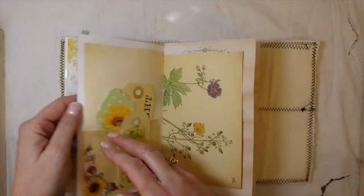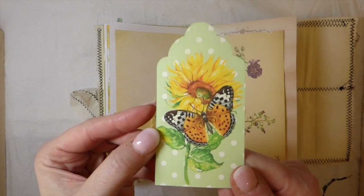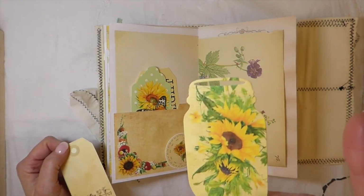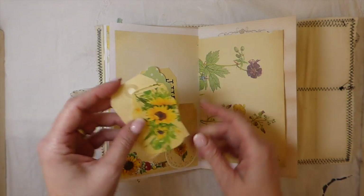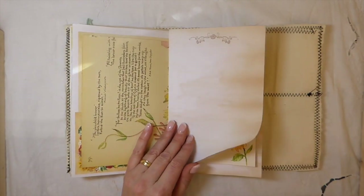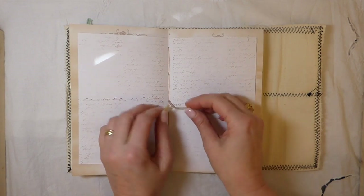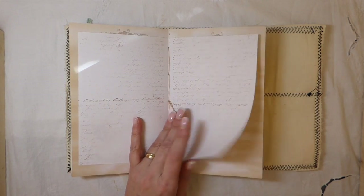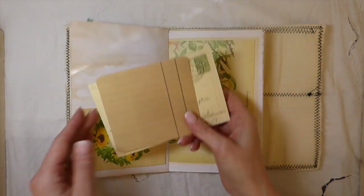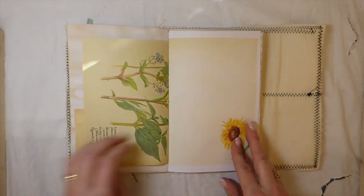Here I did a little tuck spot with a butterfly — you can pull that up, it gives some dimension and it'll flatten down nicely if you're doing any writing. On this page I used another pocket that's included, and another tag from the kit. I made a little mason jar with one of the journal cards — I just cut that out on my Big Shot. Here I did a little tuck spot with an Edith Holden book page. The papers are a mix of white and tea-dyed. I did some stamping — a couple of butterflies and some script stamping — just to give a little bit of interest. Another pocket from the kit and another postcard with some stitching, and a little journal card.